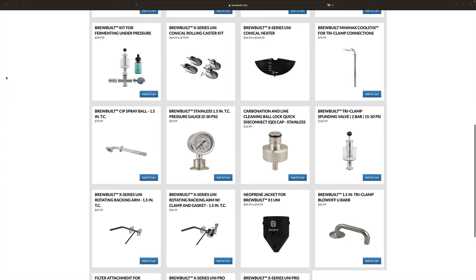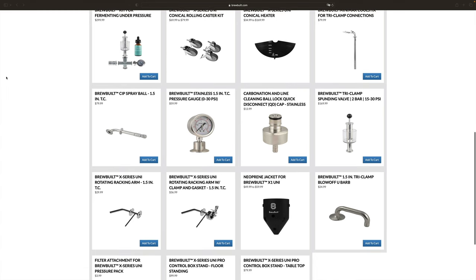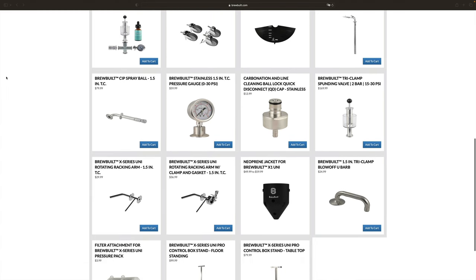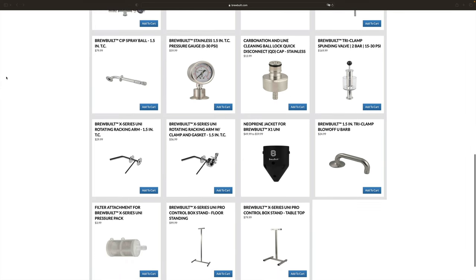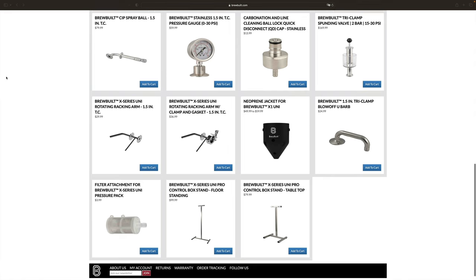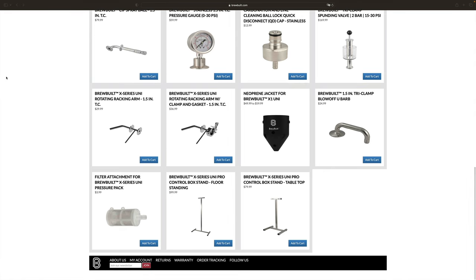I believe this is a very smart choice by Brewbilt, as it presents many more options to the customer and as such has a value in itself. It also means that some brewers will be able to utilise parts that they have already used on previous products too, and not having to buy everything again certainly makes purchases like this easier to push the button on.